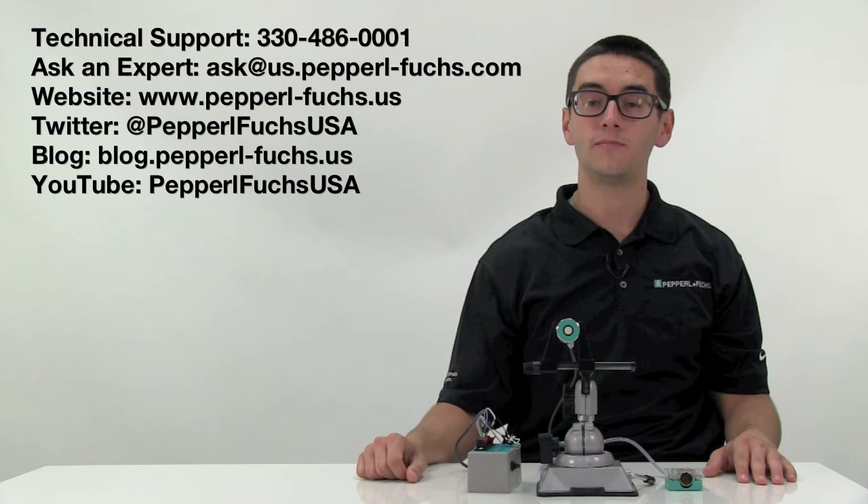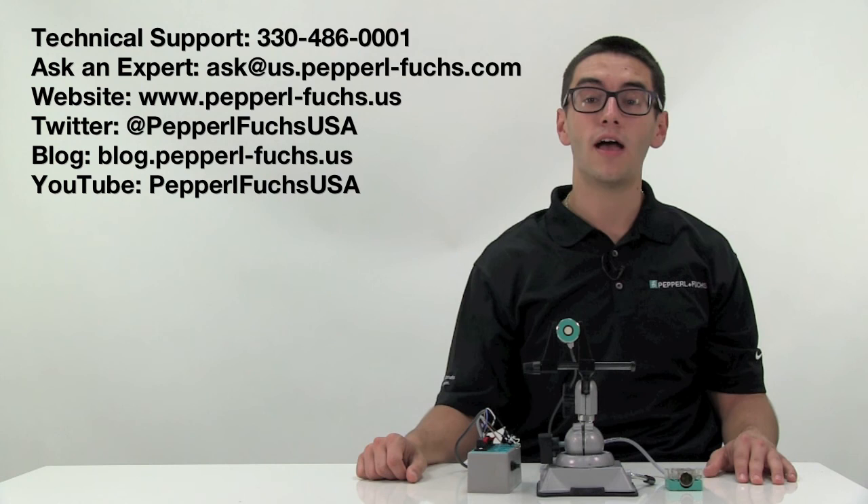Thank you for taking the time to learn more about how to program one of our UB series ultrasonic sensors. If you have any further questions or application needs, please feel free to contact us through one of the methods shown on the screen. Have a nice day!